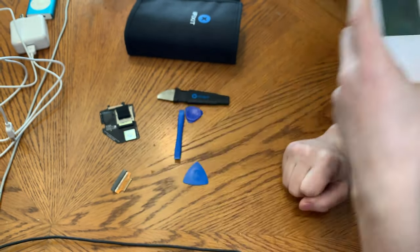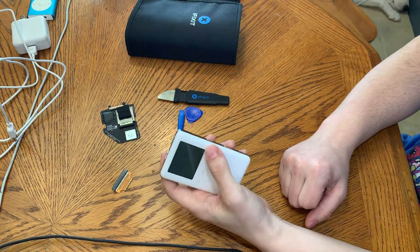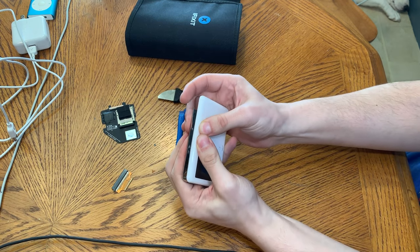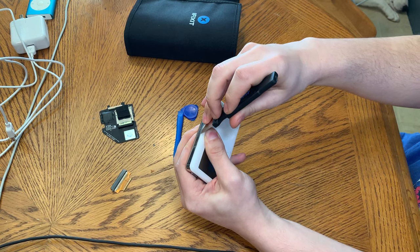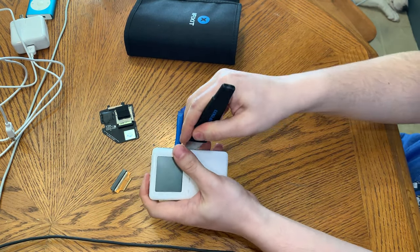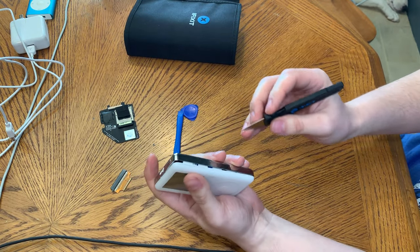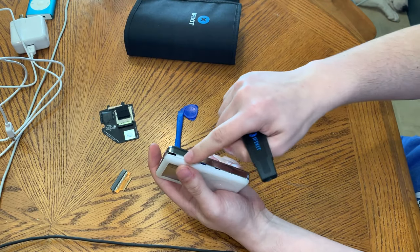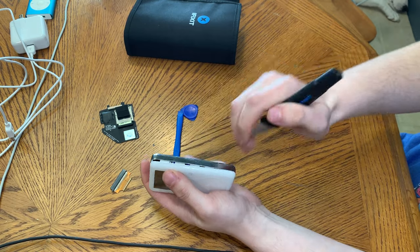I don't have the proper tools to open it today, so we're going to try to open it without marring it. There's a trick — if you squeeze it tight enough, you can get a little piece open where you can jam something into it, like this. It goes in there. There we go, that simple. Then you just push down and work downwards to open it up. Pretty simple. And yes, now I can see this was indeed opened before because there's damage right where I just opened it.